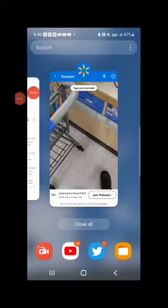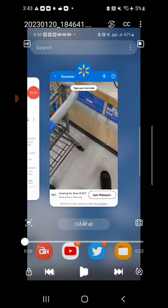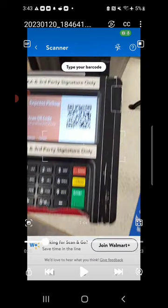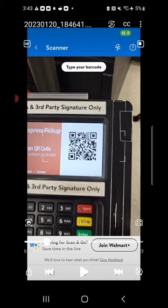Hey, for this video I will be showing you how to use Walmart Pay. If you have not already, download the Walmart app on your phone and open it up. Once you've opened the app, select the scanner or barcode icon and it will open up the scan feature of the app.